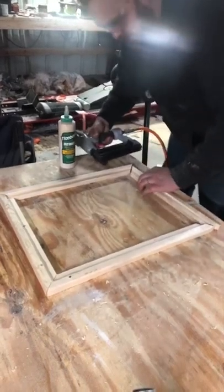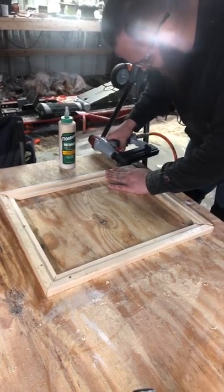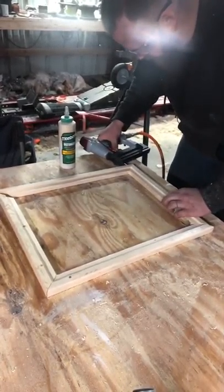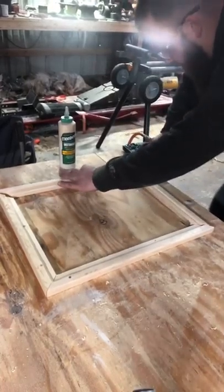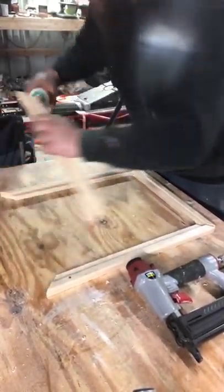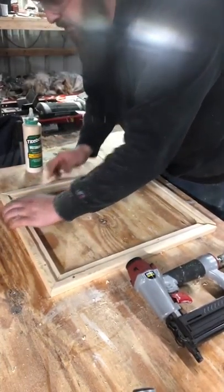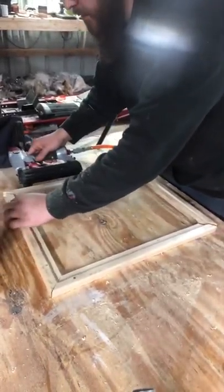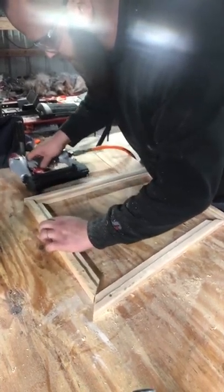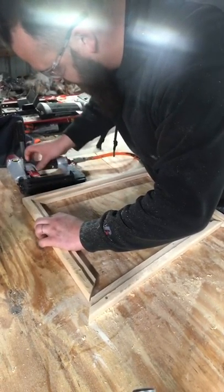Like I keep saying, make sure you always have your fingers a safe distance from the nail. You probably don't need to, but I do multiple nails in there just to make sure it stays good, because in all reality your big support is going to be coming from all those staples that we're going to put into this.